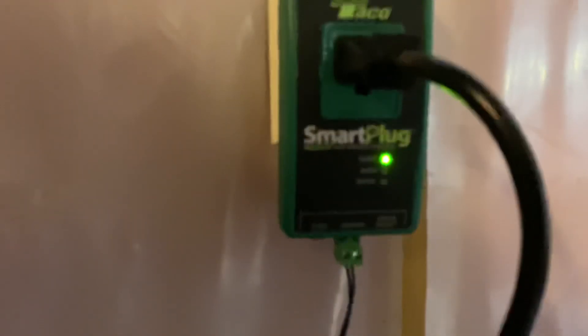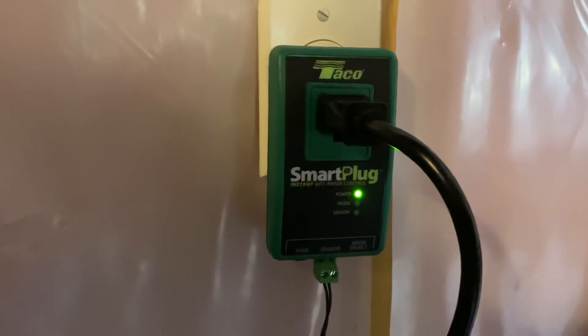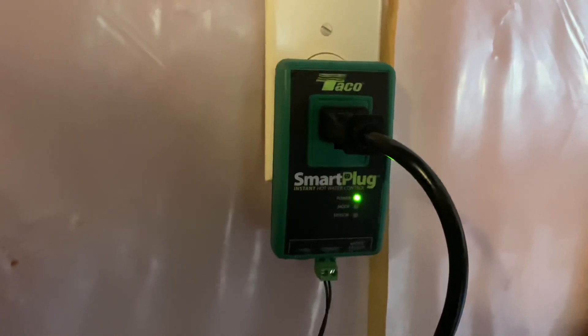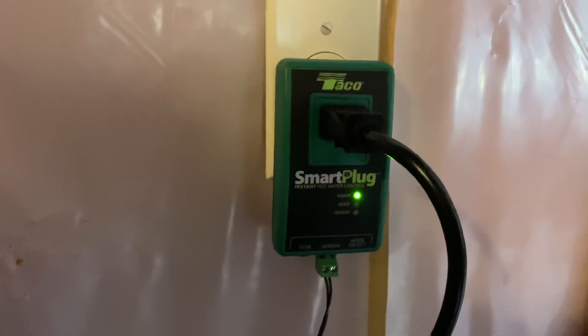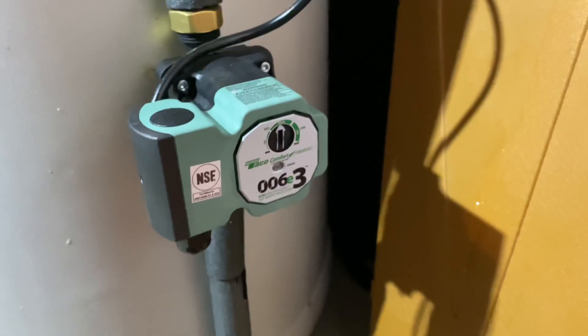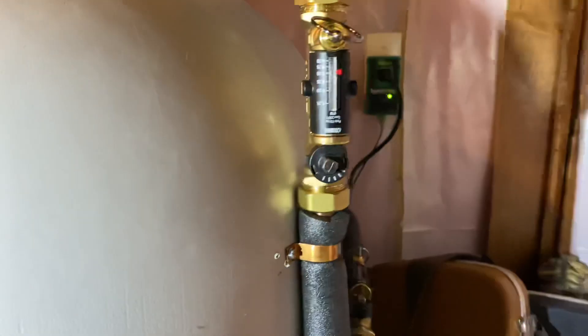I've got it set up with the five-minutes-on, ten-minutes-off function — I get fewer callbacks that way. But for some areas you might be required to use the automatic function. Check it out: the smart plug with the new Taco 006-E3 pump. Now they've got a balanced hot water system. I went to the faucets and checked them all and we've got equal flow through both loops — very cool, hope this helps.